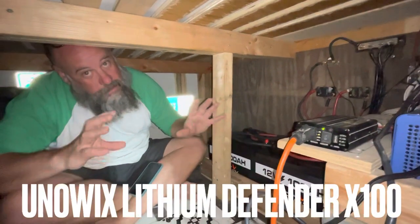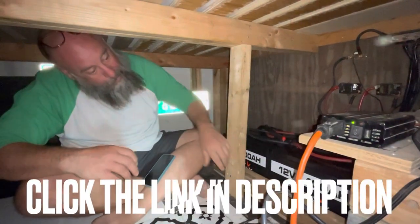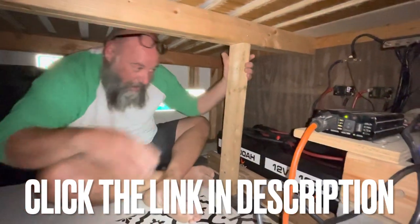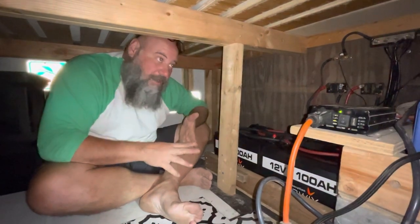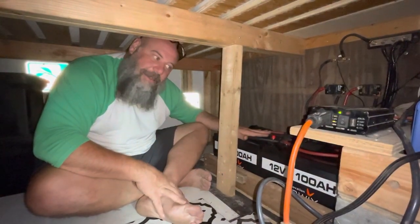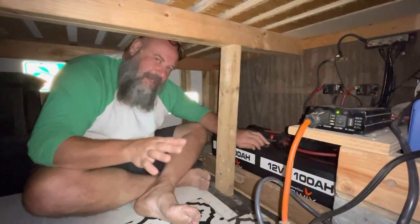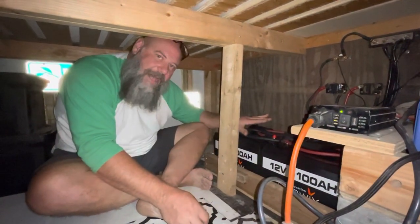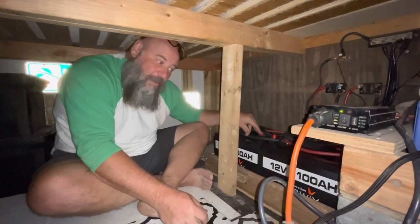I'd like to thank UniWix for sponsoring this video. They sent out these four batteries to do a review and a video about, and I am super excited about it. This is a huge power upgrade for this system. I went from 210 amp hours to 400 amp hours — I nearly doubled my capacity. Everything else remained the same: 700 watts of solar on the roof and everything else stayed exactly the same. With the 210 amp hours it was kind of minimal — if I had three days of cloudy weather they would drain all the way to zero and my system would shut off. That should be a problem of the past with double the battery bank.